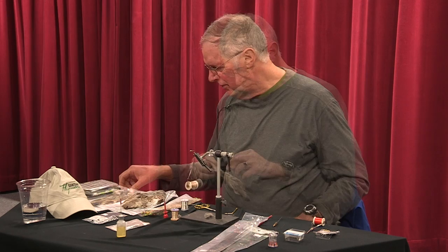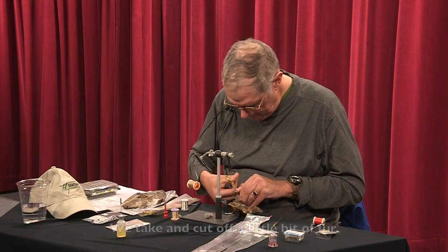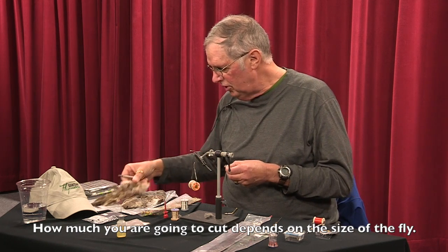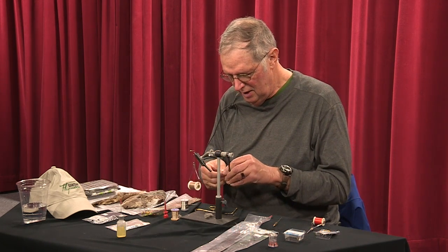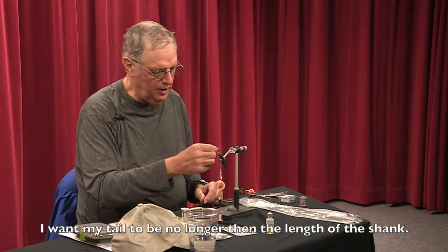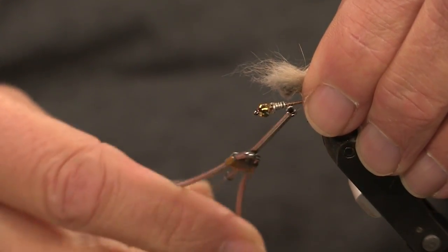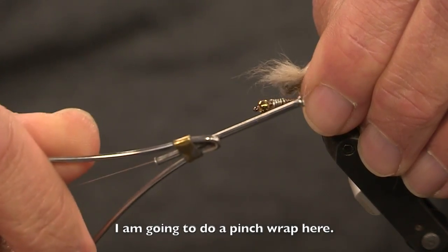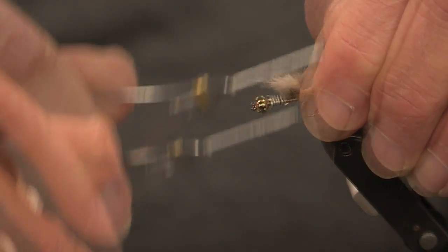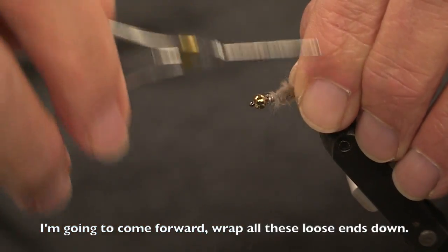Now the tail. This is a rabbit mask, and we take and cut off a little bit of fur. How much to cut depends on the size of the fly you're going to tie. It takes a little practice to get the right amount. I want my tail to be no longer than the length of the shank. I'm going to do a pinch wrap here — I pinch the thread between my fingers and then pop it down. Then I come forward and wrap all these loose ends down.